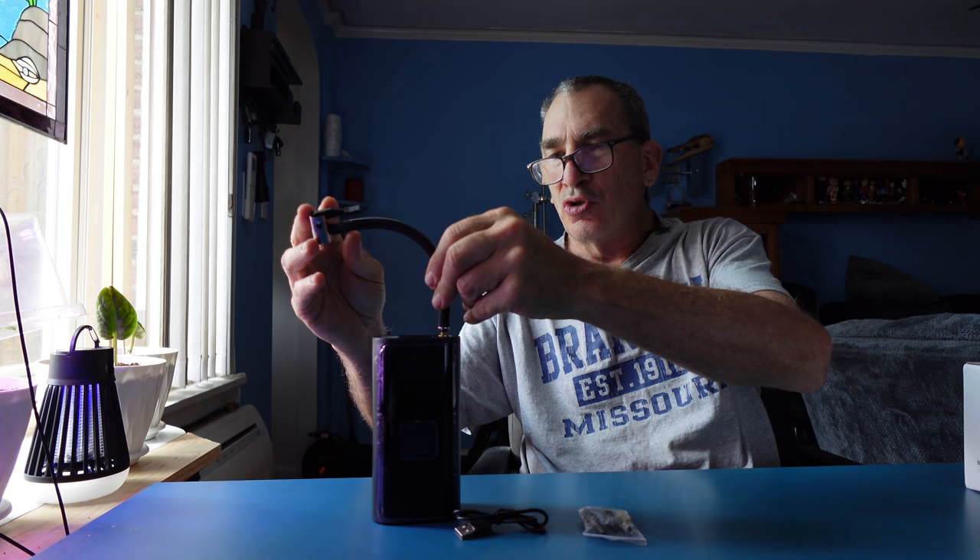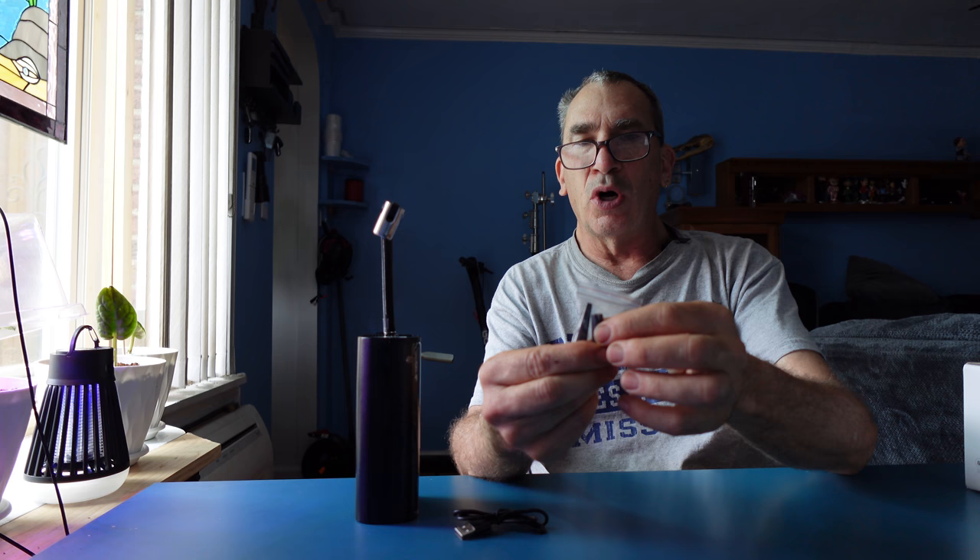You get the cable that's going to screw in like so. You have attachment pieces to blow up rafts, mattresses and so forth — small and wide.